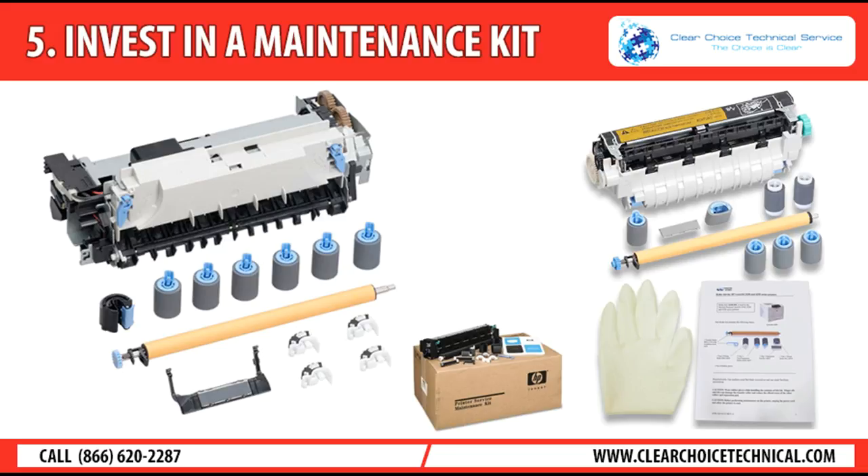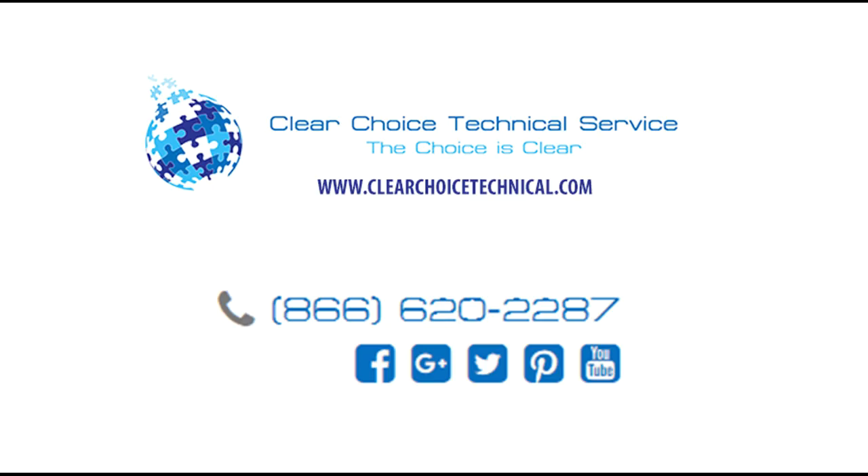Take a glance at our reviews of the top all-in-one printers and find the one that best suits your needs so you can put these tips into practice and enjoy happy, stress-free printing. For more info, visit us at www.chlorchoicetechnical.com and subscribe to our YouTube channel for more tips and reviews.